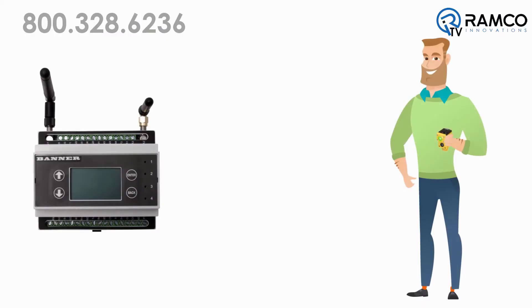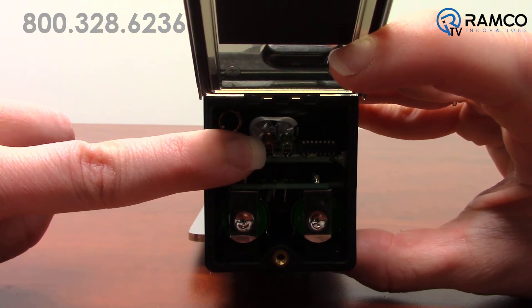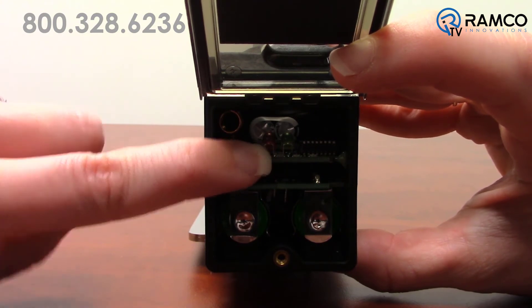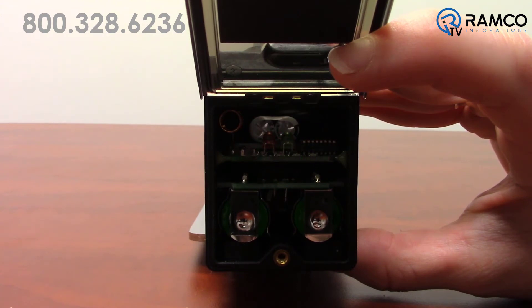The next step is to bind the node. Make sure that you and the node are at least five feet away from your DXM. On your node, press and hold the power button. Give it a few seconds and the node should start blinking red. Press the power button again three times. The light should alternate back and forth, then start flashing together, then go solid on state. The node will then reboot itself. If this happens, your node is successfully bound to your DXM.